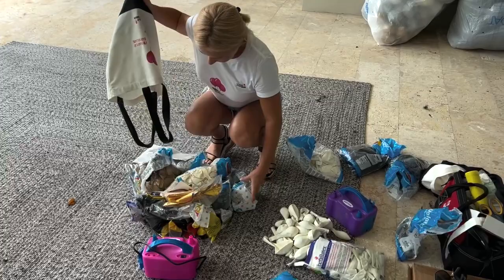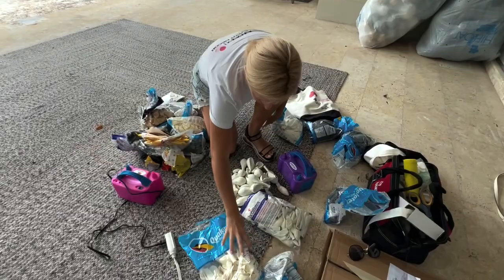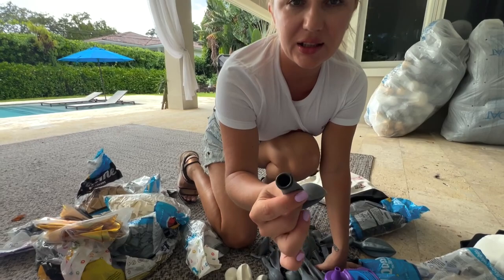Let's see the balloons. That's a lot of balloons! We have white 11-inch and white 16-inch. We have double-stuffed grey inside white, and double-stuffed black inside grey — a darker shade of grey. And gold.